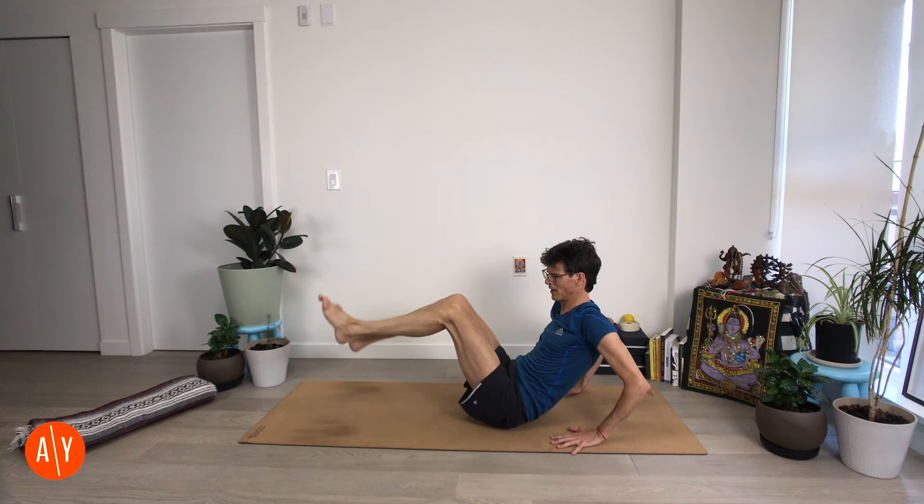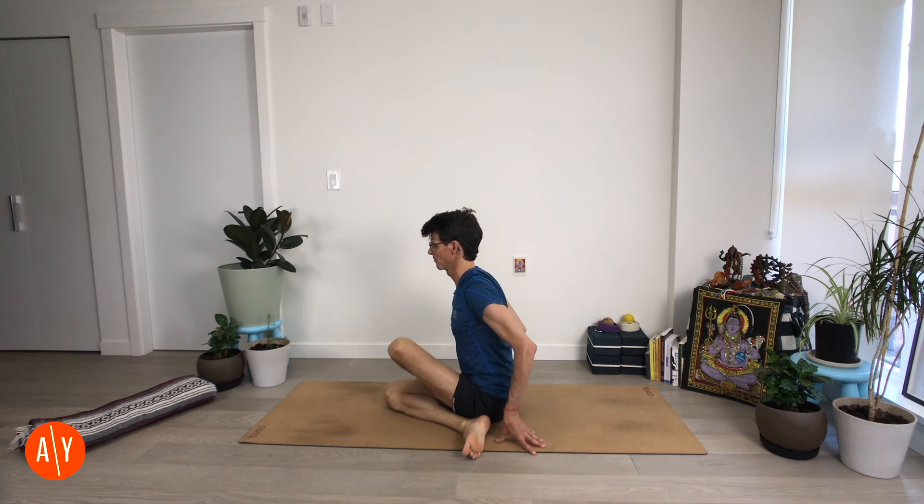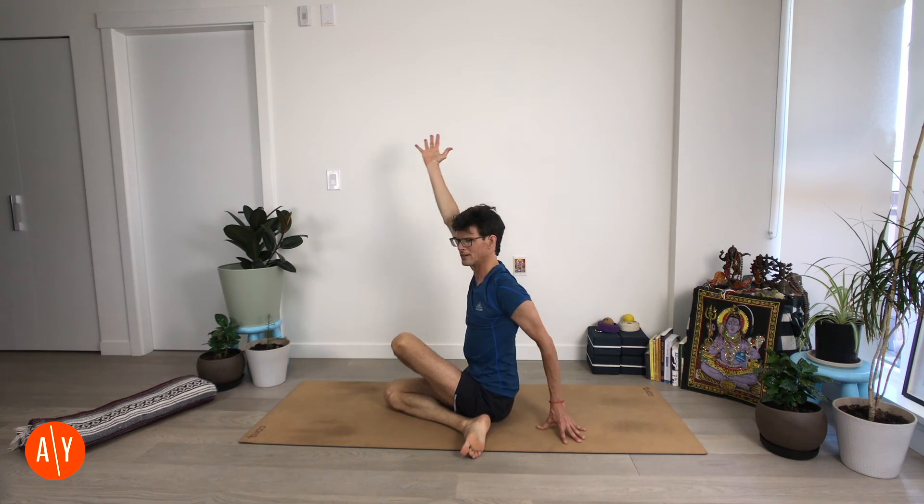Lean back on your hands, bring your feet up. Take your right leg underneath your left, cross your left leg over top — Ardha Matsyendrasana. Stretch up through your right arm, lift up through your spine, and twist to the left. Hug your left knee in, touch your left leg with your right arm — stretch up, twist. Slow down your breath, slow down your energy, bring yourself back down a little as you settle in.